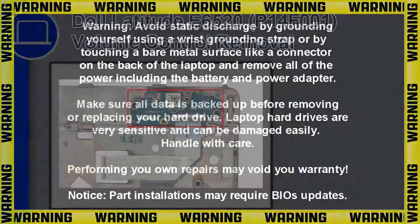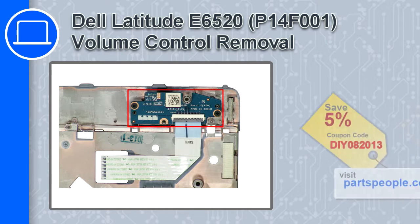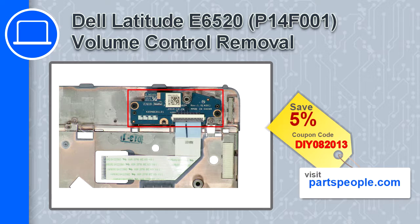How's it going? This is Ricardo and in this video I'll show you how to remove the bottom mouse buttons from a Dell Latitude E6520. If you're looking for parts for this laptop, go to our website and use this coupon for a 5% off discount.